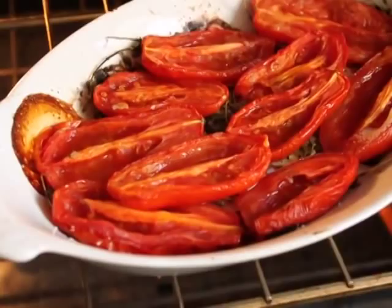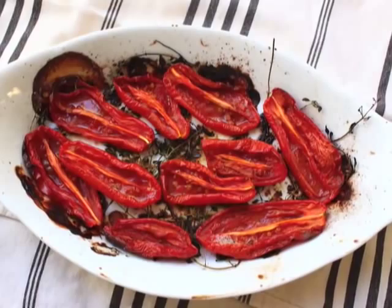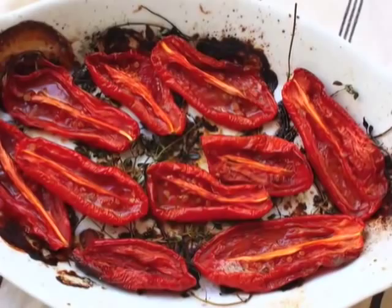What we're going to do is turn off the heat, pop them back in the oven, and let them sit there for about three hours. Just let the oven cool down, let them sit there, and they're going to slowly dry out. And they're going to look like this.